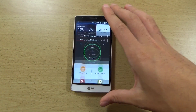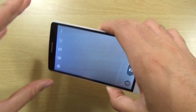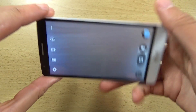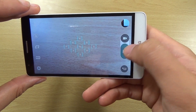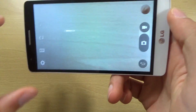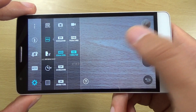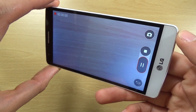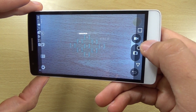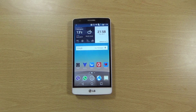Before I go, someone might be interested in the camera — it's still an 8 megapixel shooter but it does have the excellent laser focus technology, which is quite nice for a mid-range handset. It focuses very fast still. The interface is similar to the G3, we get some options come up, and the video recording is working as well. Anyway, quick little video — hope you found it helpful and I'll see you very shortly, cheers.